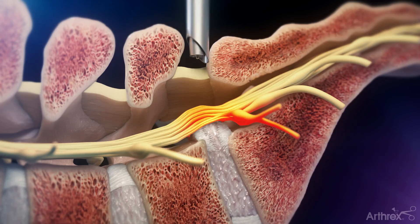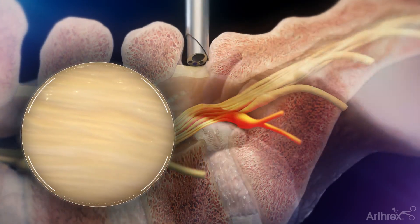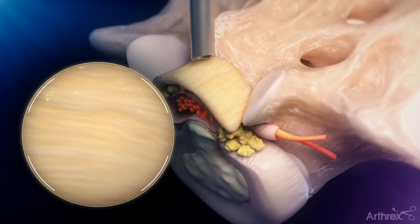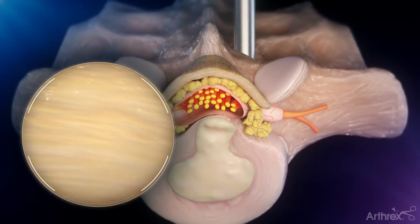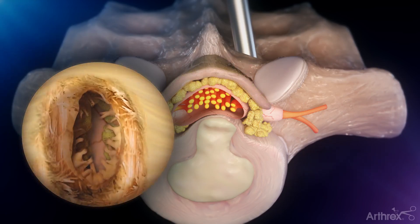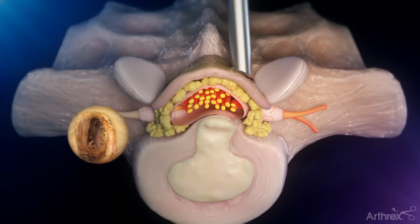Through this cannula, a specialized spine-specific endoscope is introduced to allow for real-time direct visualization of the tissue layer that covers the backside of the spinal canal. A small incision will be made in this tissue layer, or ligamentum flavum, to allow for the endoscope to pass through.